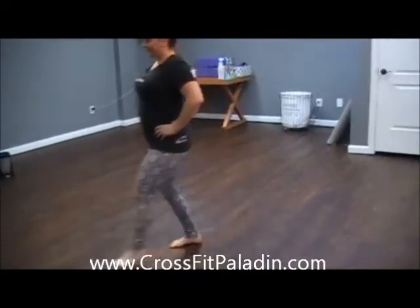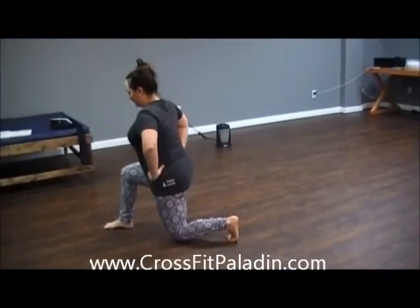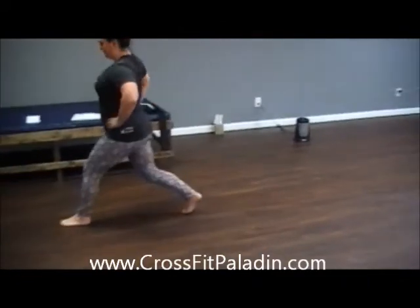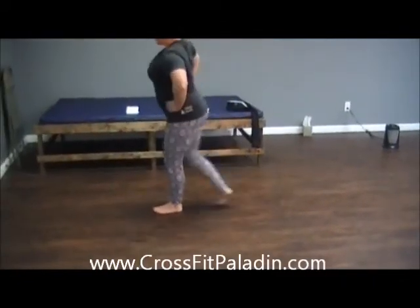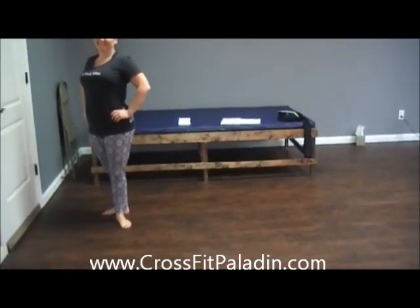Really try to keep your hips square. Keep that front knee in a nice right angle at the bottom — we don't want our knees coming out too far over our toe. Then push up through the heel. That's how we do a lunge.